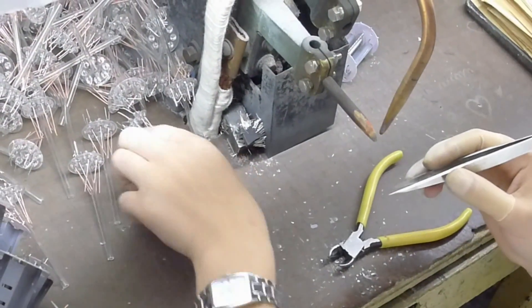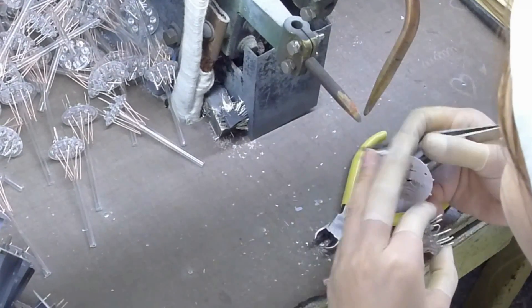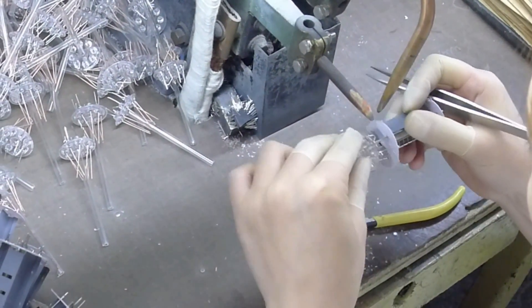Afterward, the prepared assembly is mated with a glass stem that has wire leads previously inserted through it and sealed. These wire leads will eventually be soldered into the tube's pins when the base is installed.